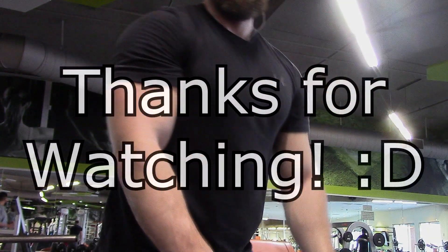But that's going to bring us to the end of this video. Really simple exercises that you guys can try for your arms day. Thank you so much for watching and I'll see you guys next time. Peace!